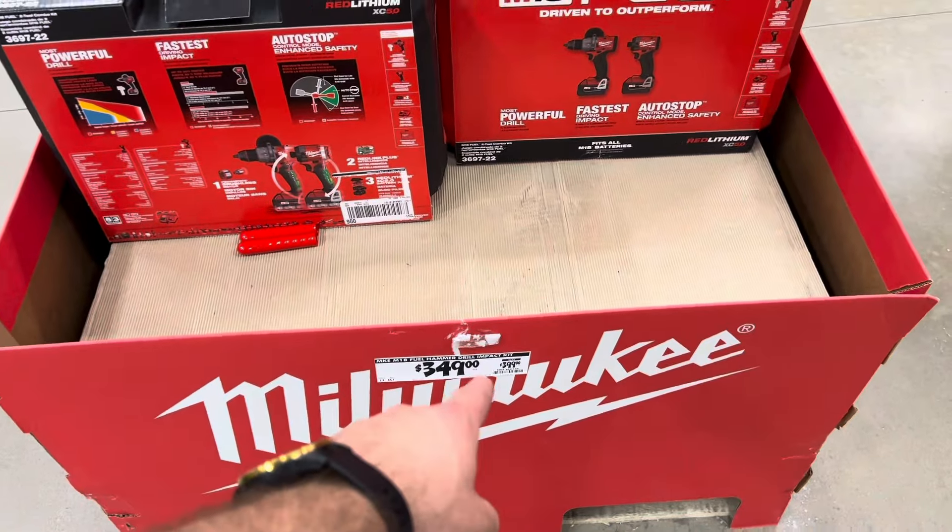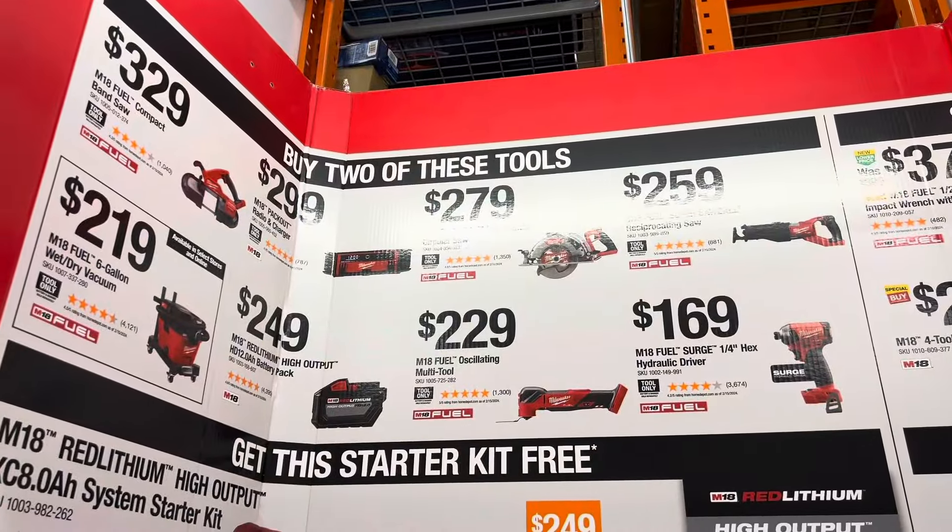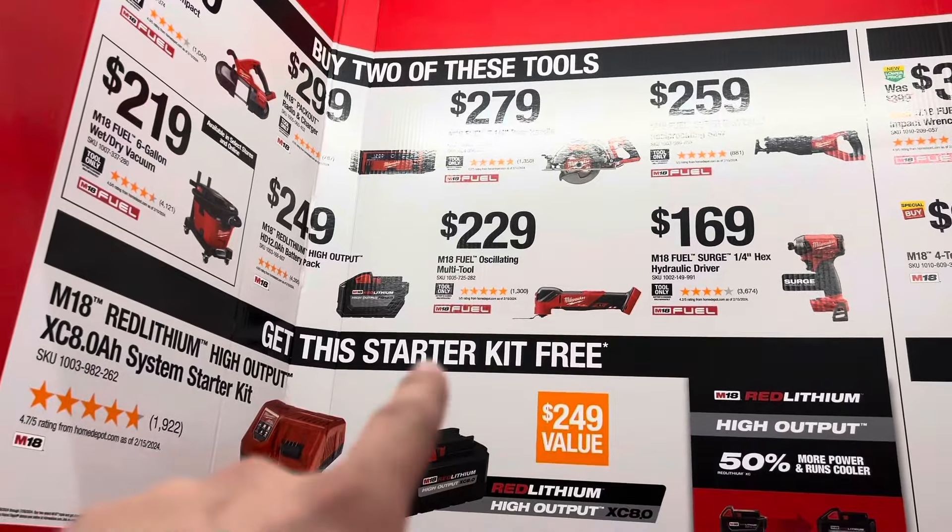The Walkie Gen 4 combo kit is down to $349. For an M18, buy two of these tools and you can get this starter kit for free.